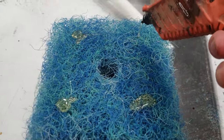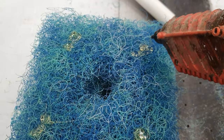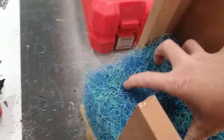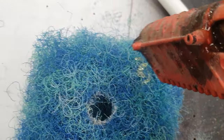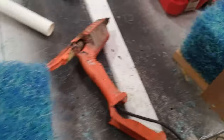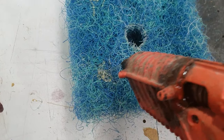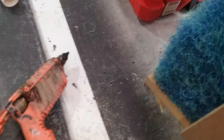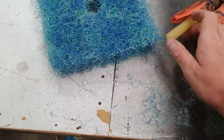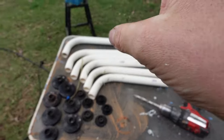I'm hot melt glue gunning all these together. I did a bit of research and it seems to be fish safe, so we'll give it a go. I might just try one in the tank before I put them all in. I'm not going to film much of this because the hot melt glue gun is actually broken - it's not really a one-handed job. Anyone who works in a workshop probably understands - every time you go to use a tool it's broken and nobody's willing to admit to breaking it.